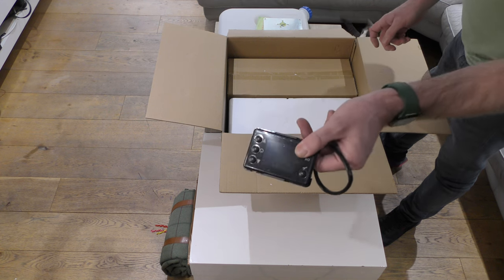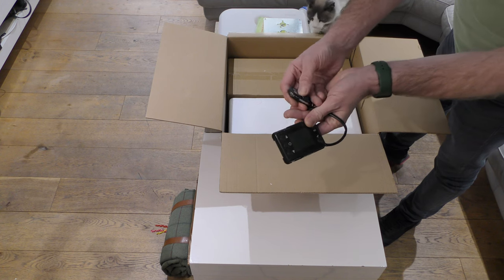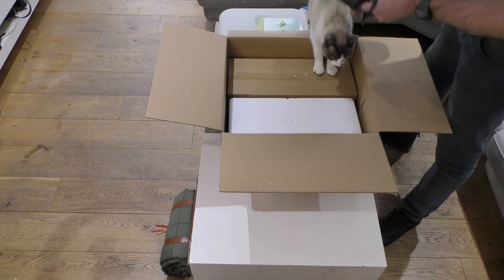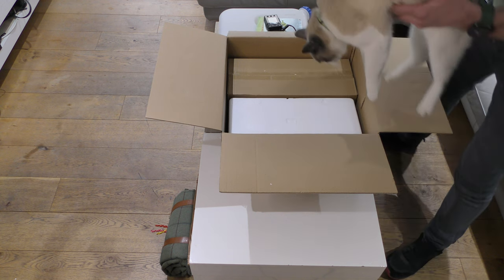That's going to be the control panel, and it also comes with a quite basic remote — on/off, power up and down. You'll see more of this in the install video. Cats love a box!